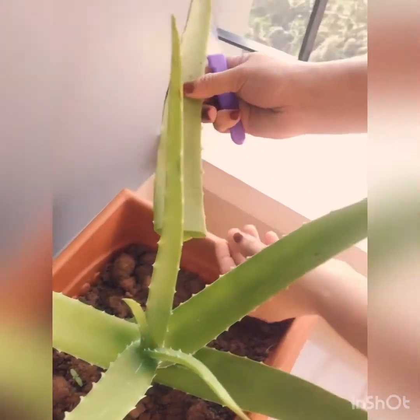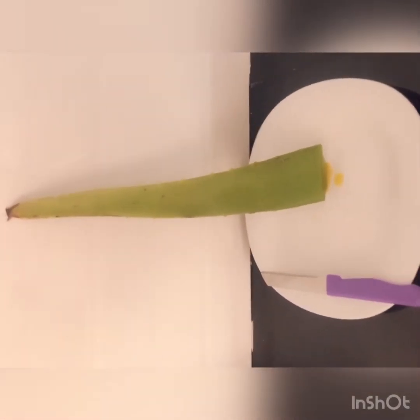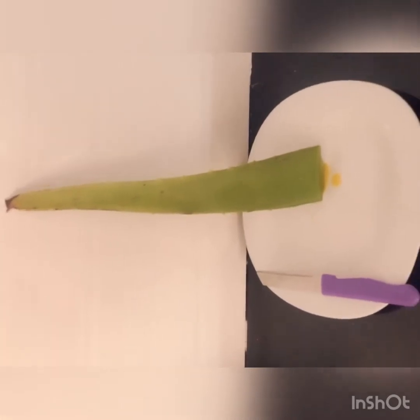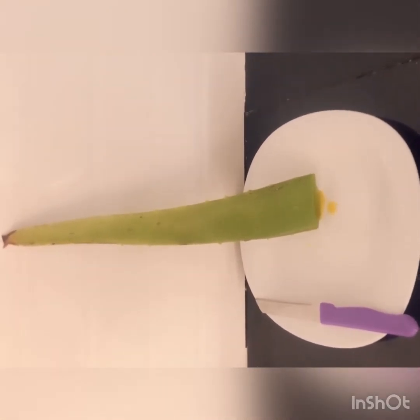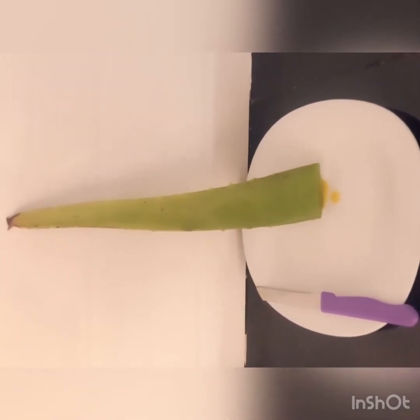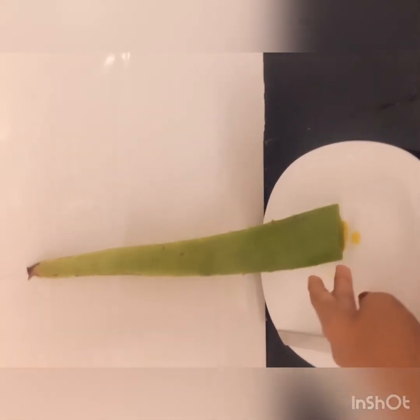I have cut the aloe vera and you can see a yellow liquid coming out of it. That is not aloe vera gel — it is a type of poison. So we have to make sure that all of it has come out. Let's just wait for it to wipe off.